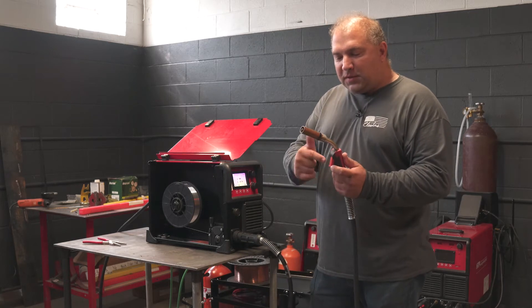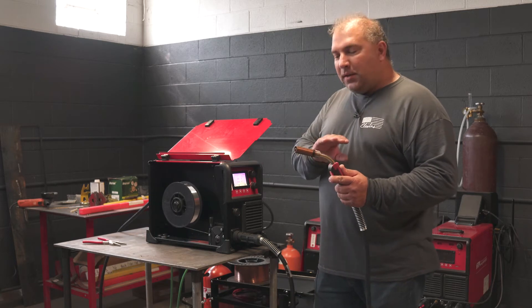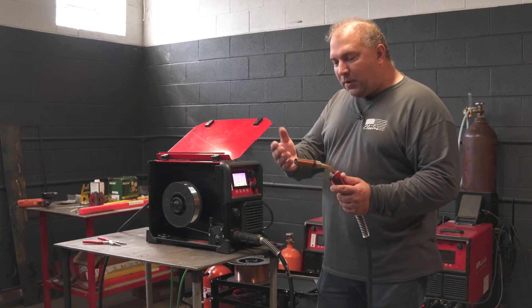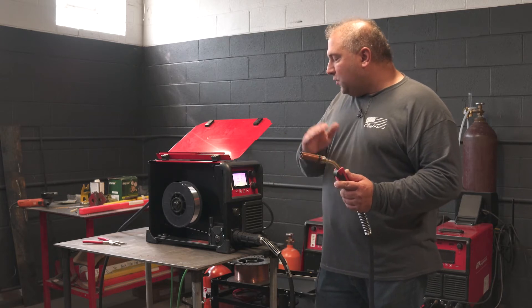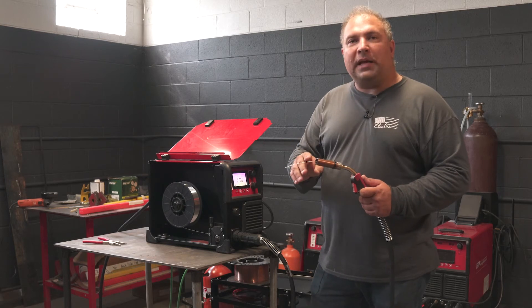Your inch and your purge both happen by pulling the trigger. The gas flows, it purges the 75/25 gas out, fills it with argon gas, and the wire keeps feeding out. After four or five seconds, the gas valve will shut off so no more gas is wasted, and the wire will become electrically cold.